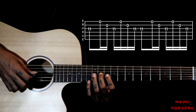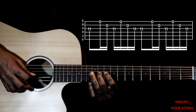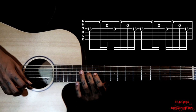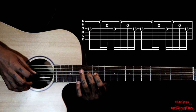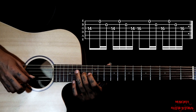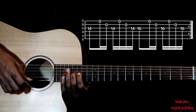Then we just go to the 11th fret and do the same thing. Then we go to the 13th fret, same thing. Then 14th fret, we just play the same pattern here but we just play one time. And we go to the 16th fret here.